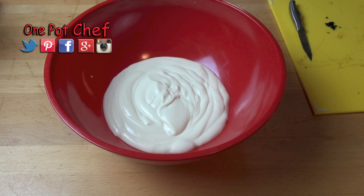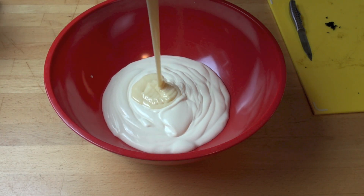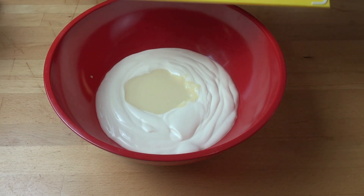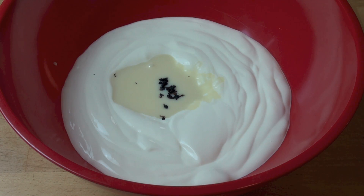To make our ice cream, into a big mixing bowl I've got 600 mils of heavy whipping cream — minimum 35% milk fat would be perfect. To that I'm adding a 400 gram can of sweetened condensed milk. If you'd prefer your ice cream to be slightly less sweet, you can use half a can. I'm also going to add in the vanilla beans. If you can't get vanilla pods where you live, don't panic — just use vanilla extract or vanilla essence, one to two teaspoons will be fine.